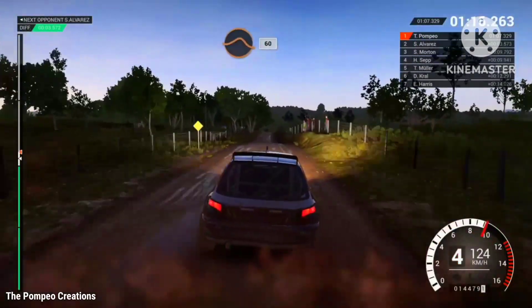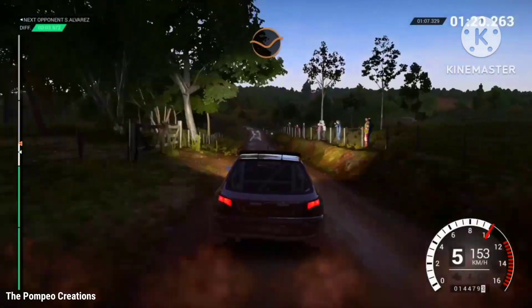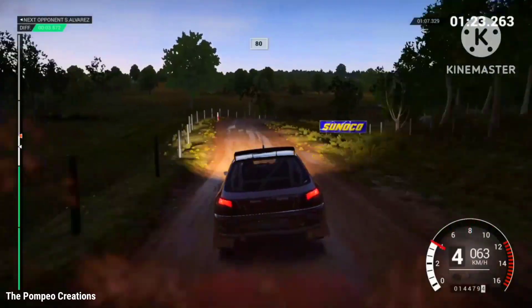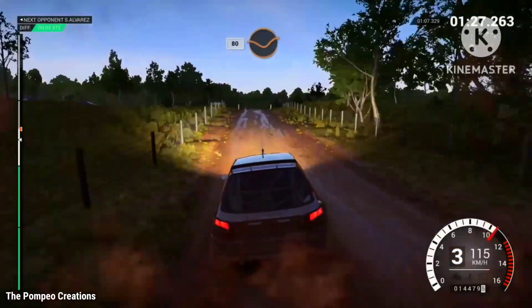Keep left over crest, and crest, jump maybe, 60, through gate, crest, dip, right 3 over crest. 80 through dip, crest, 80 through gate.